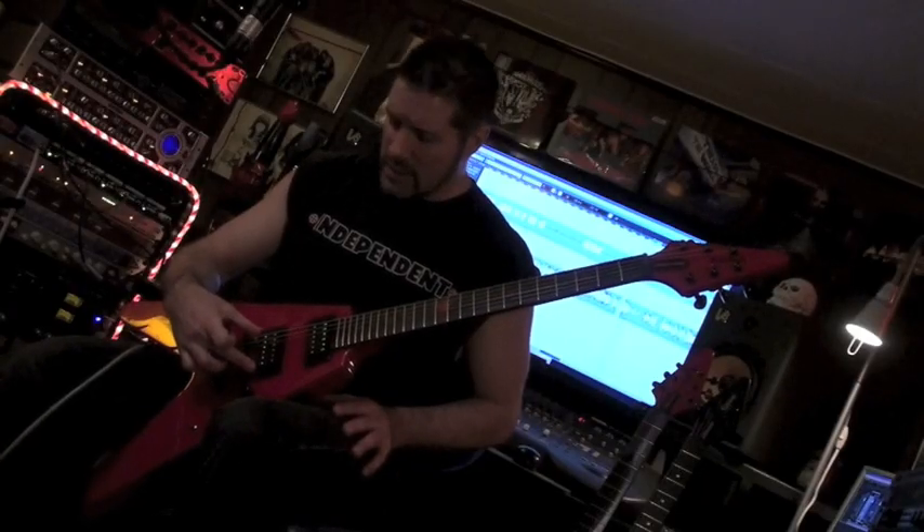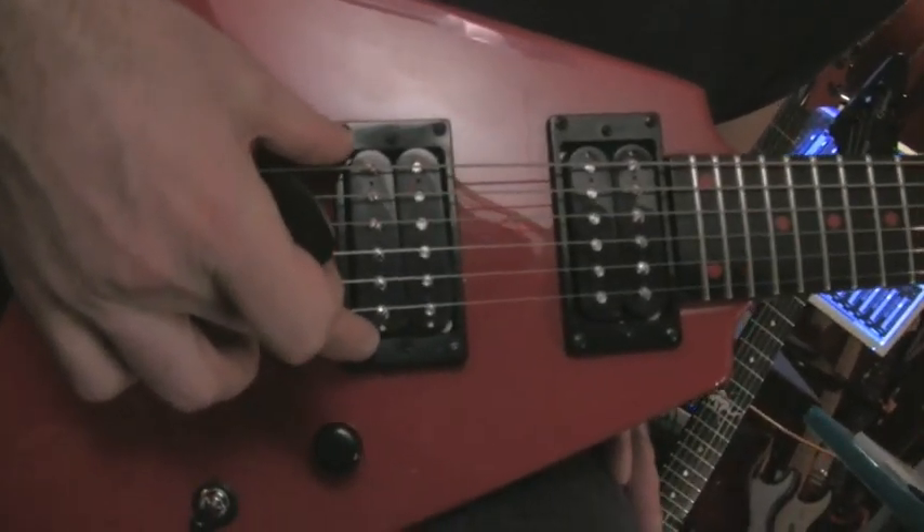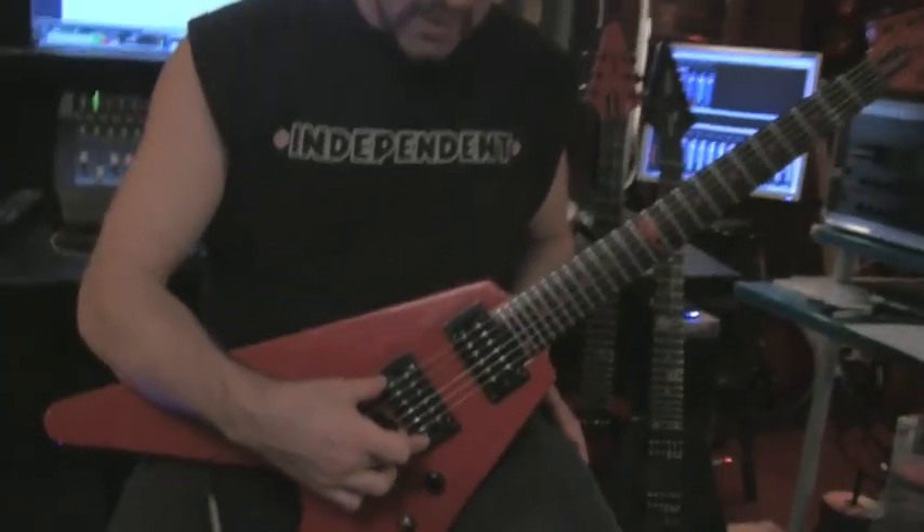First thing I'll start with is the pickup. These pickups were custom designed for me. They are not super hot, overdriven pickups. These are very older school Gibson pickups that are almost more blues sounding.